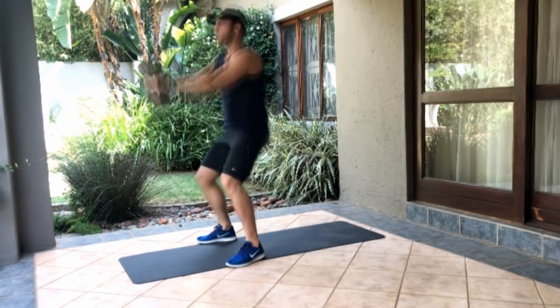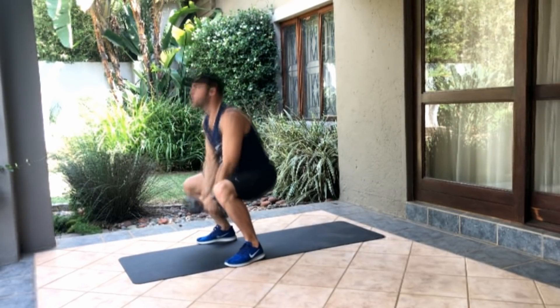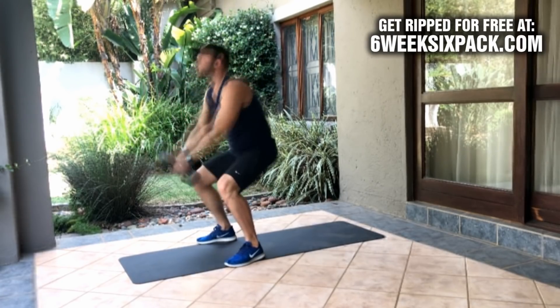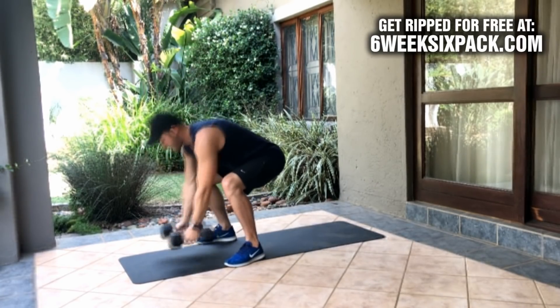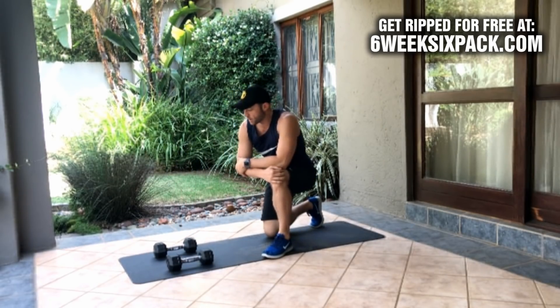And then we're going to do dumbbell swings — six of those. One, two, three, four, five, six. Now you take a 10 second break, and then your goal is to do as many rounds as possible in 15 minutes. That's it — workout all done.